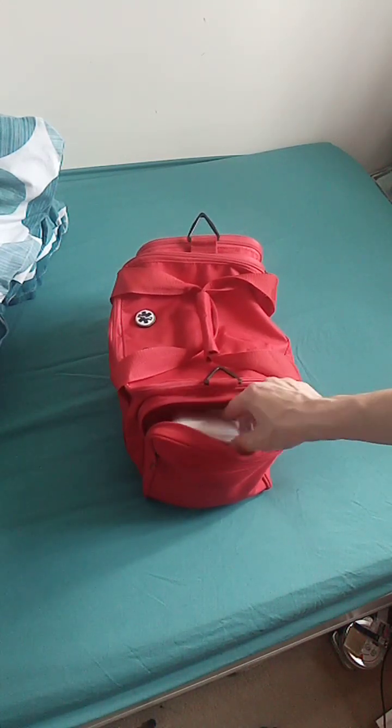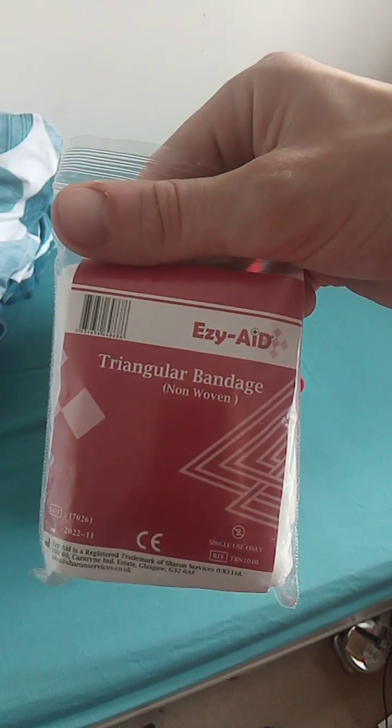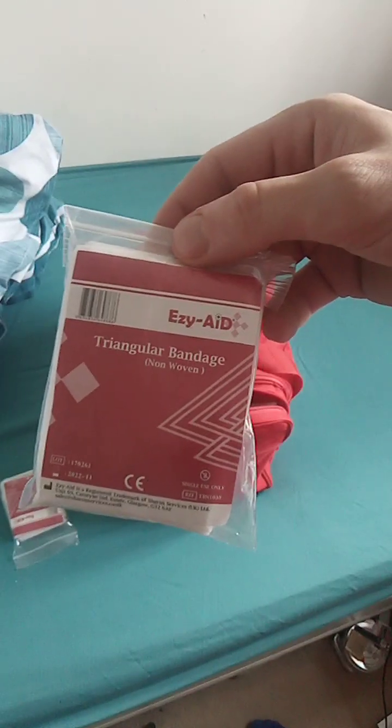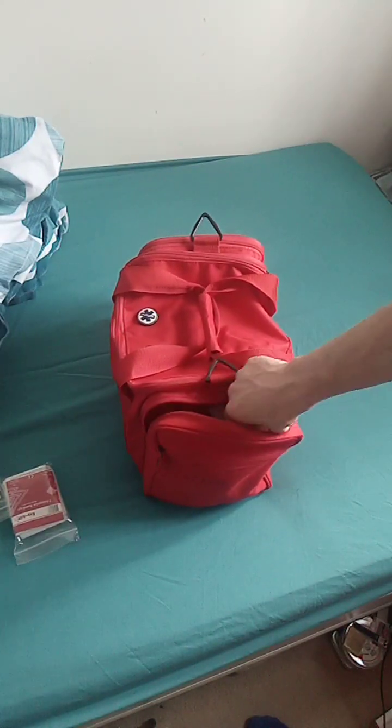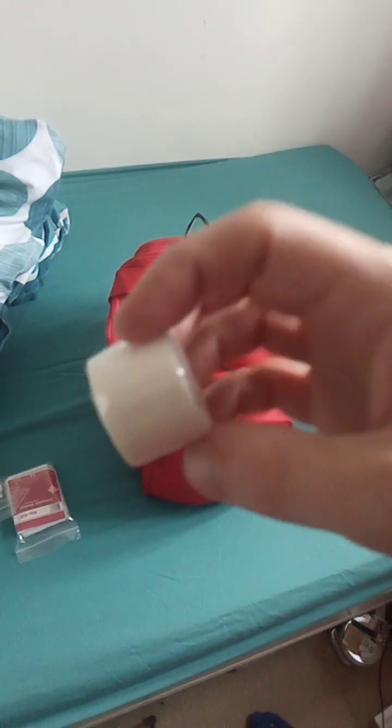In this outside pocket: triangle bandages - two, I know I had two. Some tape for keeping stuff in place.